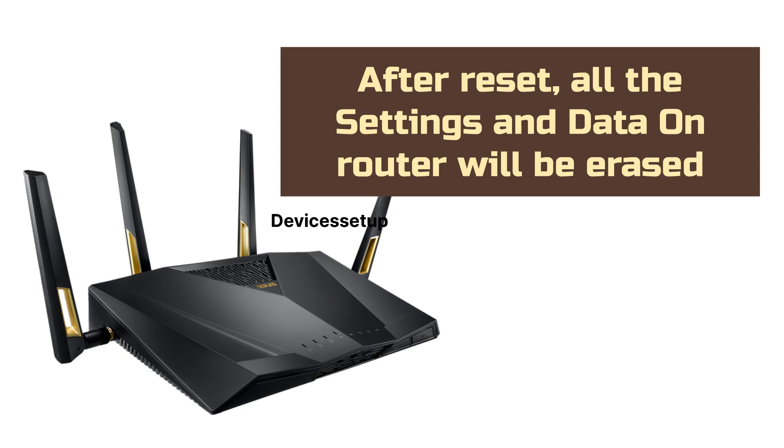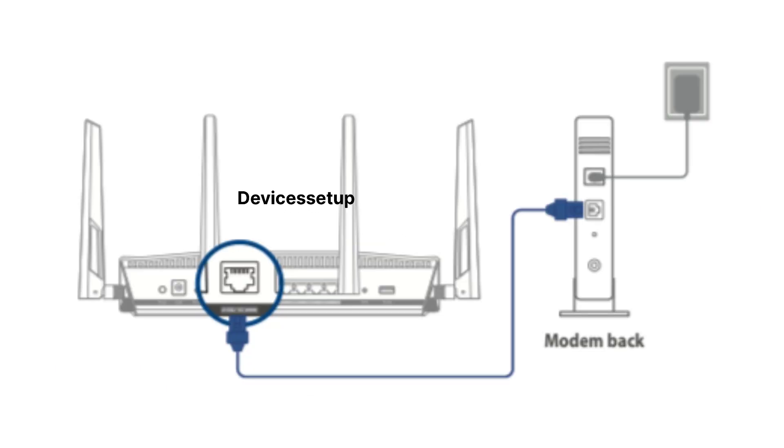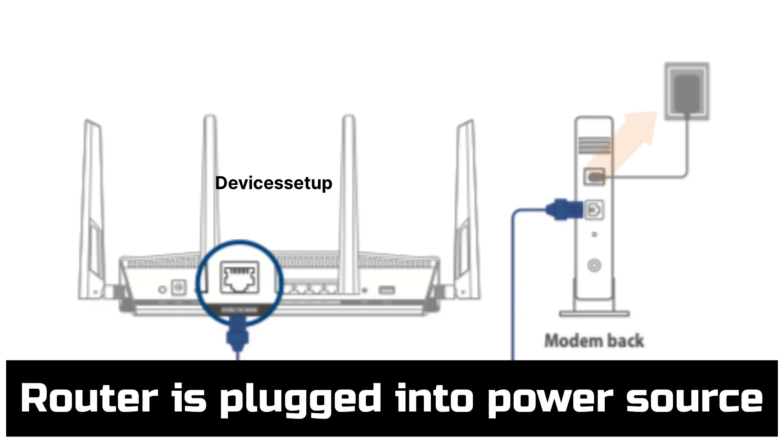Before we start the Asus AX6000 Router Reset, you will need to make sure it is plugged into a power source and it has a stable power LED.